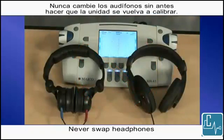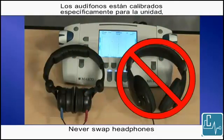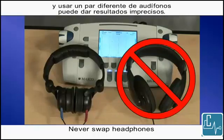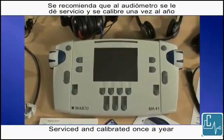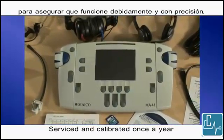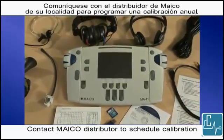Never swap headphones without having the unit recalibrated. The headset is specifically calibrated to the unit, and using a different pair of headphones may give inaccurate results. It is recommended that the audiometer be serviced and calibrated once a year to ensure proper function and accuracy. Contact your local Mako distributor to schedule an annual calibration.